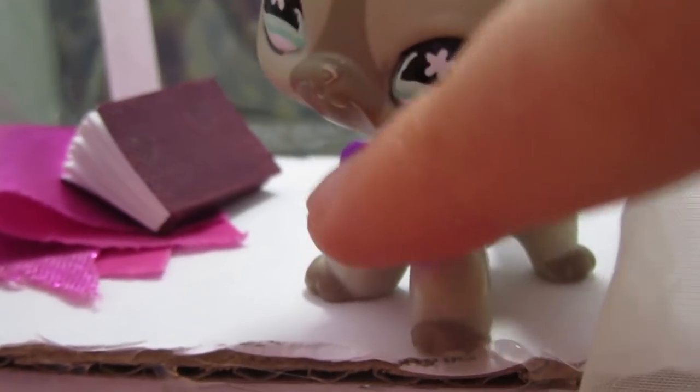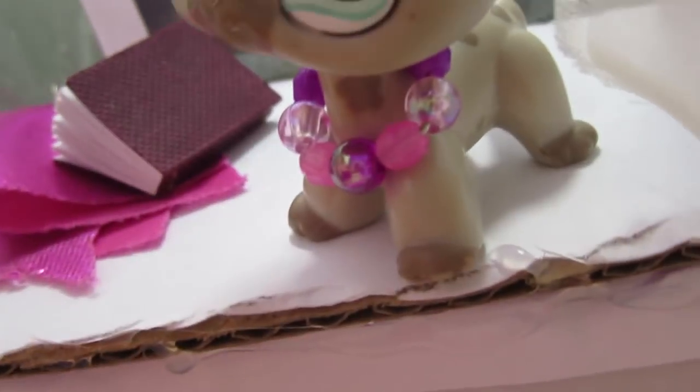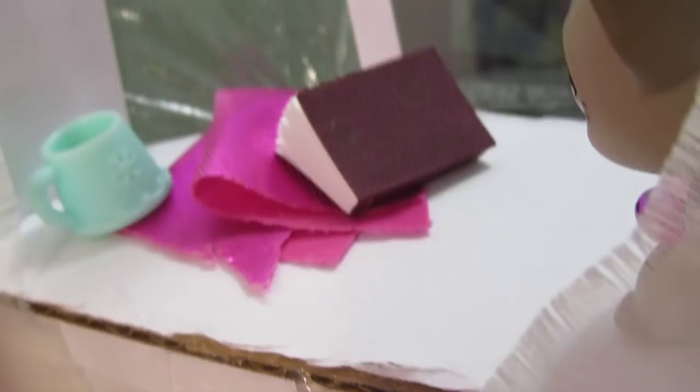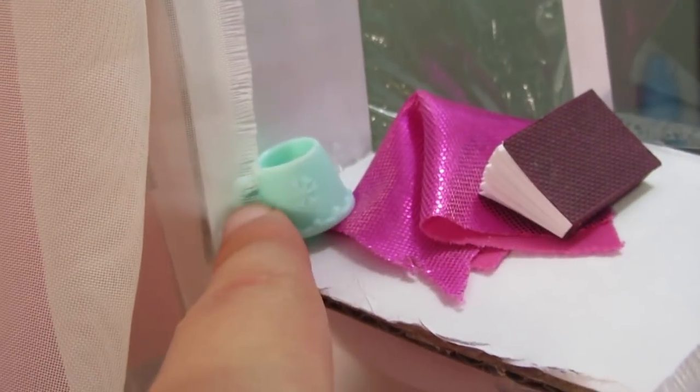Here is the window seat — the LPS just hop up on here. It's not supported by anything which I'm afraid might break, but we'll see. I have a little felt piece I can put down on the window seat for a cushion so it's not just white, but I haven't done that yet. You can just cozy up with this blanket and read a book while you drink some hot cocoa — plus you get a nice view of the forest. I also added these little white pieces of paper just to give more detail on the window.